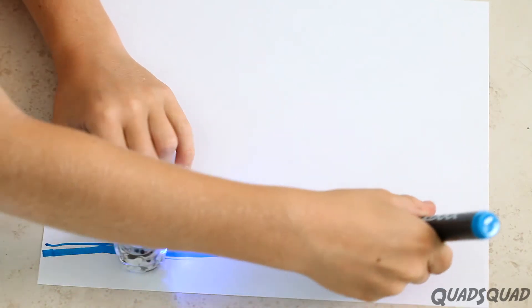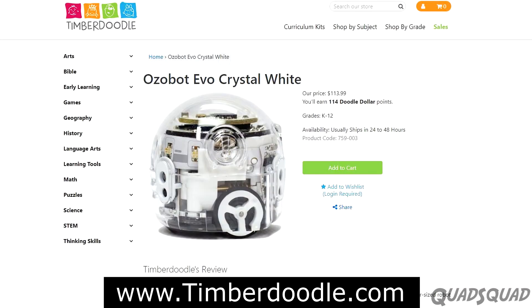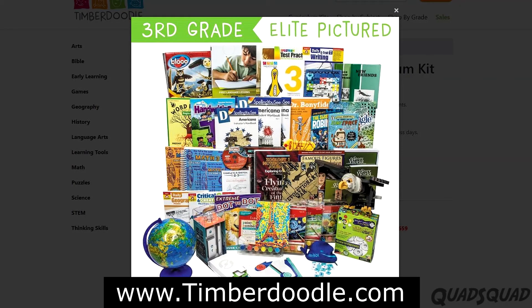Thanks to Timberdoodle for providing us with Ozobot Evo. If you want to check it out further and look into getting your own, go to Timberdoodle.com or click the link in the description box. If you haven't already, please consider subscribing to our YouTube channel. We post new videos every week. Thanks for watching my video. Bye!